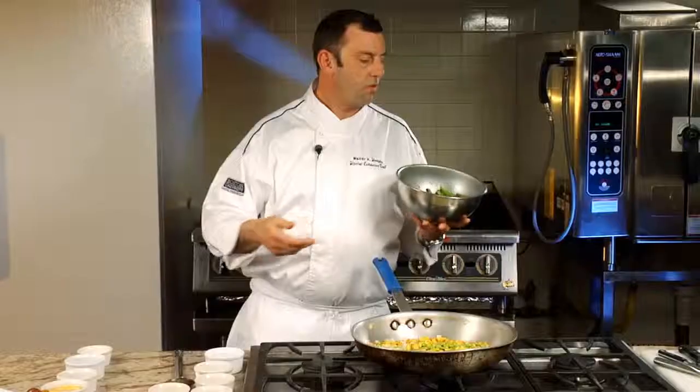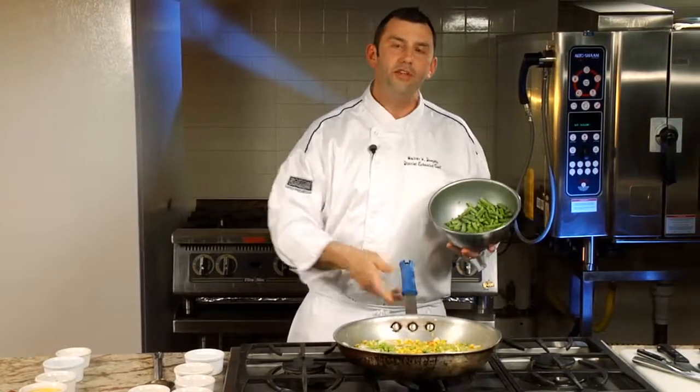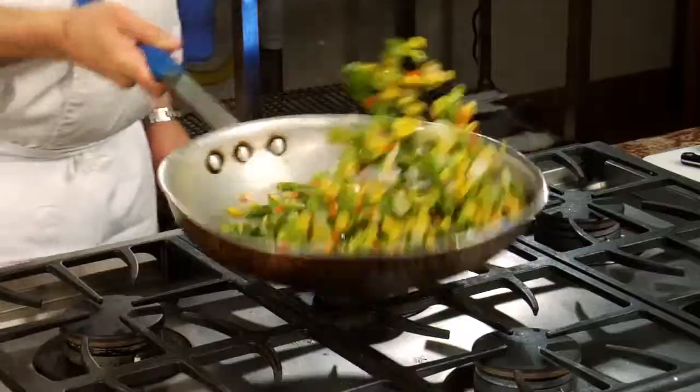Then we're going to introduce some asparagus. What I've done is I've taken the asparagus and I've quickly blanched it in boiling water, and then shocked it in ice water. It stops the cooking process. And then quickly diced it on the bias about one inch length. Doing this does two things: it breaks it down a little bit initially, and it makes the cooking process in the second stage a lot easier.